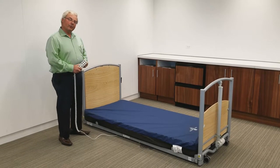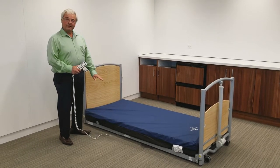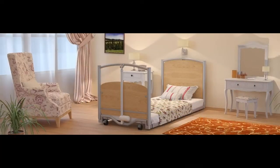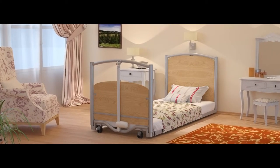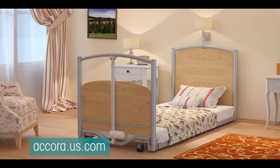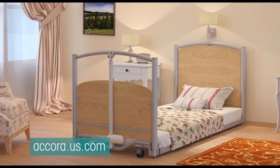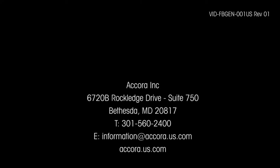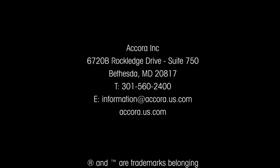In conclusion, the floor bed is a bed for all — floor level for fall risk patients, and it can be used like any standard nursing bed. The floor bed is fully compliant with the latest standards and has a high level of clinical functionality. For further information, please contact your dealer or visit our website at acora.us.com. Thank you.